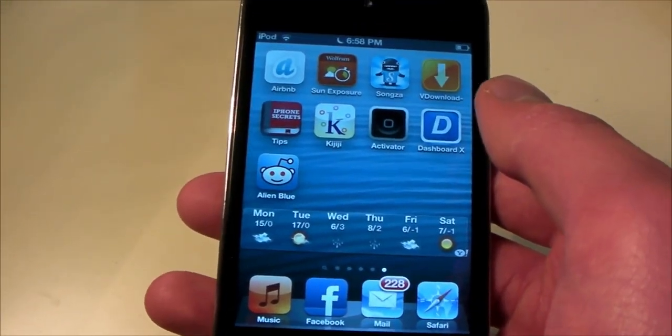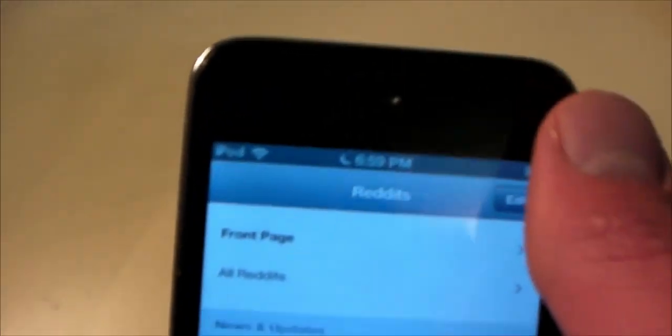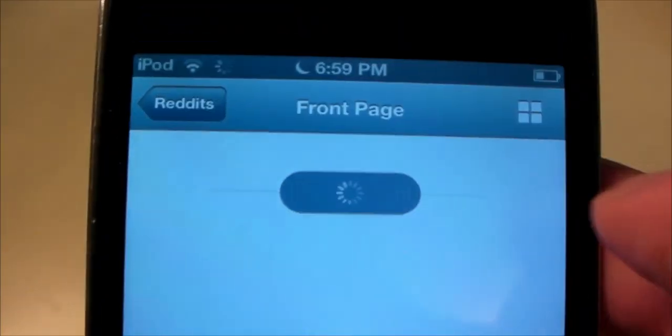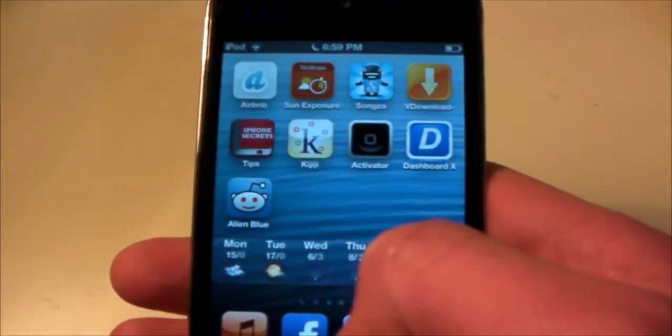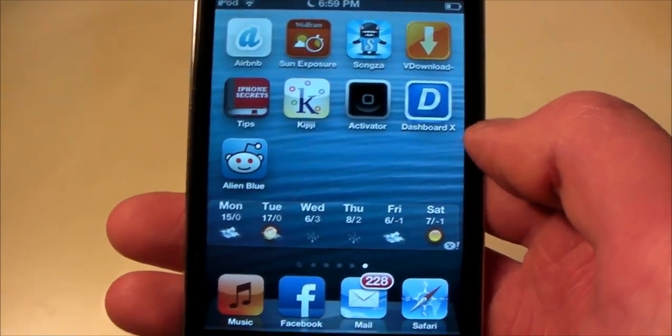So say I'm going into here, into Reddit — if I go to the front page, you can see the little spinning wheel was a lot faster. And that's pretty much it. So check out my other videos, thanks for watching, and I'll have some more coming soon.